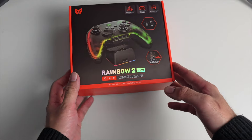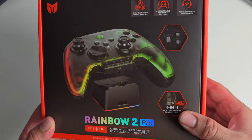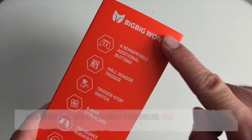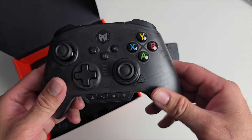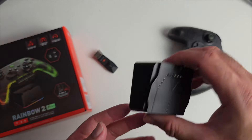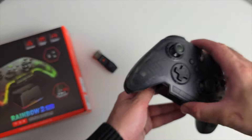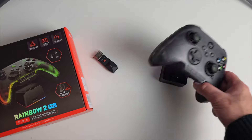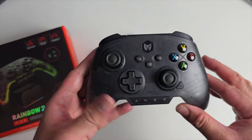The next product looks absolutely incredible — it's the Rainbow 2 Pro by Big Big Won. I've already tried multiple controllers from this brand, so I know this is going to be great quality. There's a charging stand included — you drop the controller down on top to dock and charge it simultaneously. It has a Type-C charging port on the back. This is a multi-platform wireless controller supporting Windows, Android, iOS, Switch, Steam Deck, and more.